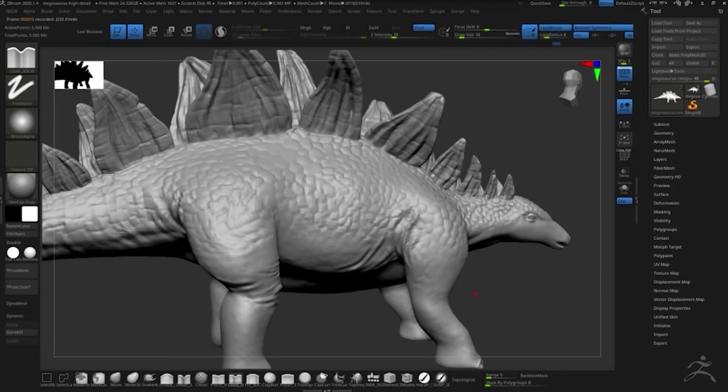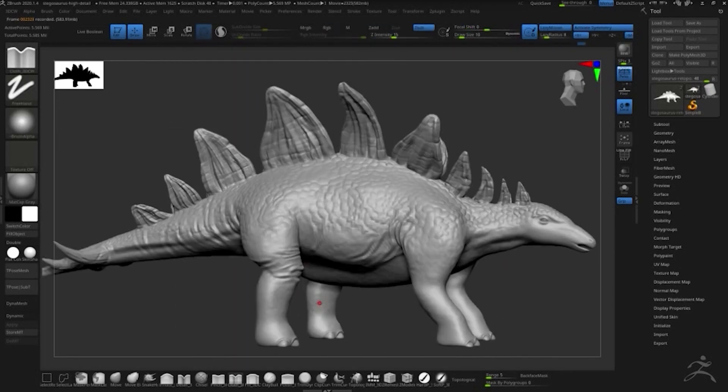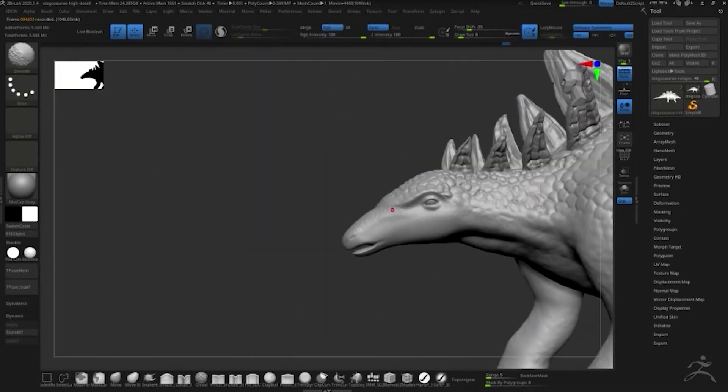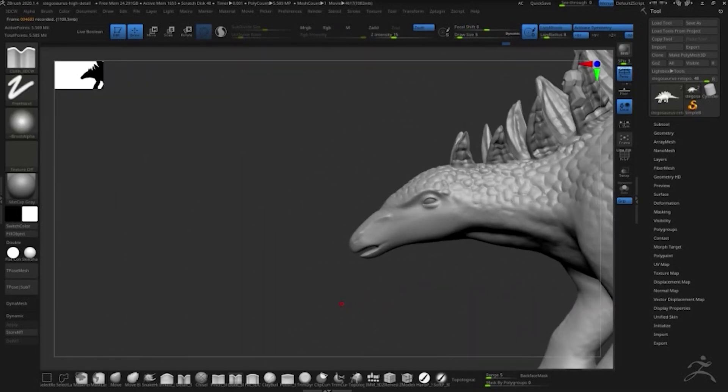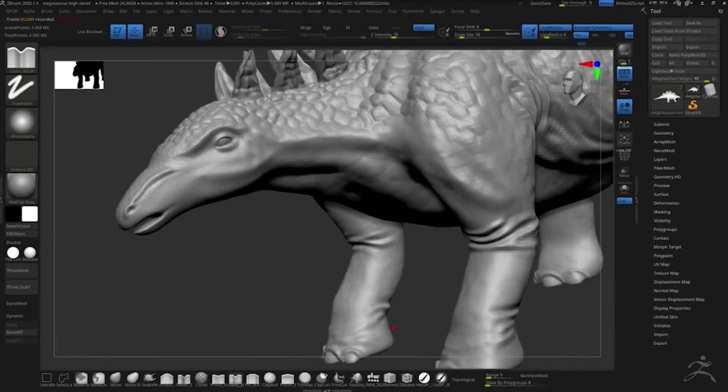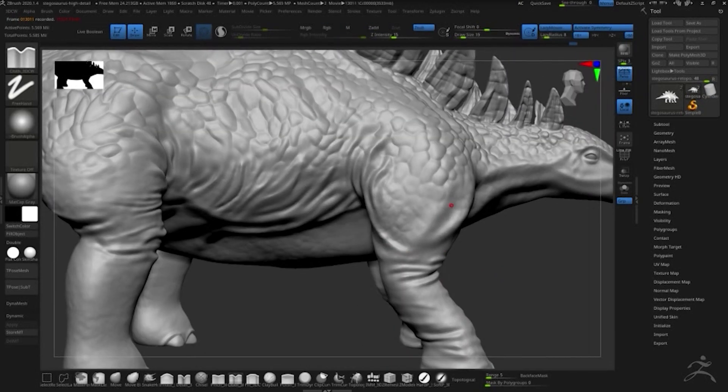So I passed the model along to her and she did all the work to make it actually look good. We actually took a different approach with this model — we re-topologized it before we added any of the details. That just gives the geometry a really nice flow and makes it easier to pose. Posing is always a difficult question when you're dealing with high poly, high detail models.